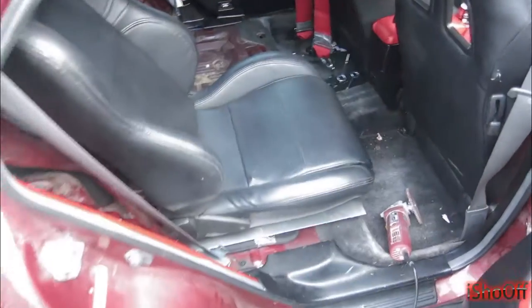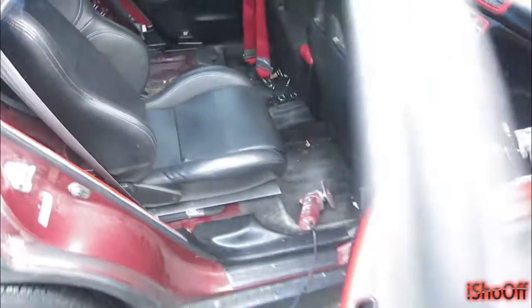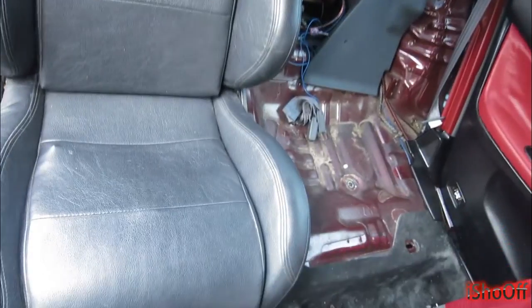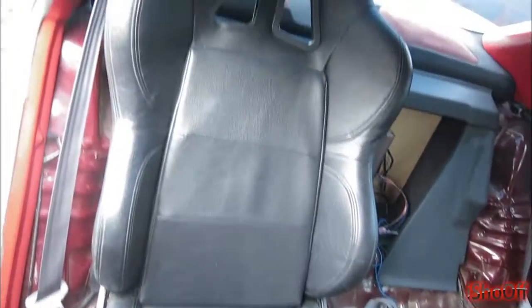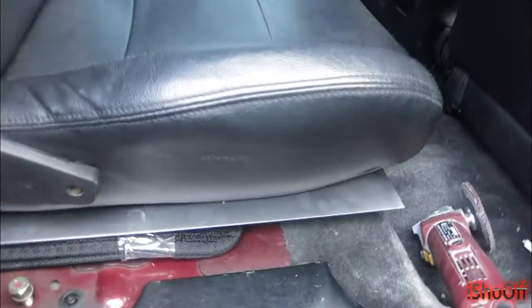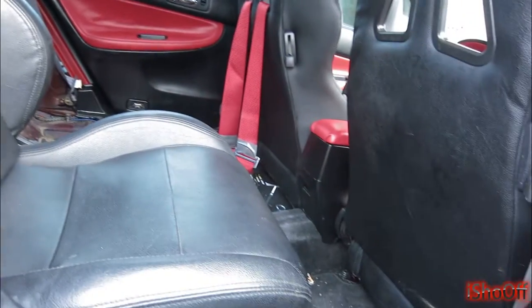What's good — getting these race seats back here, about to test fit everything and get to installing. This ain't no job where I got a book of instructions, you know, you just need to get it done.